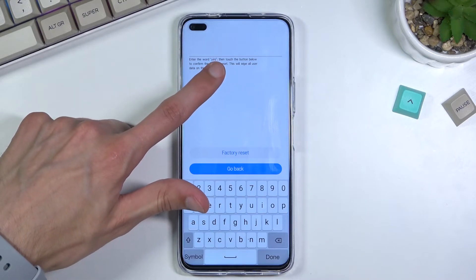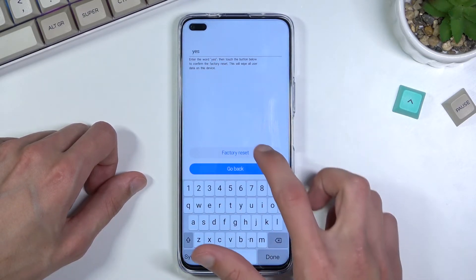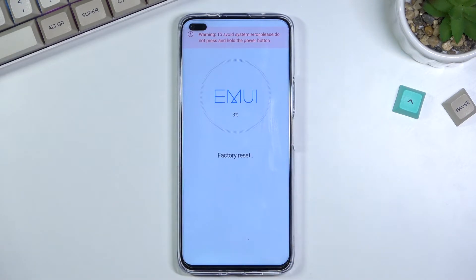As you can see it tells us to type in "yes", so type that in and then select factory reset, which will automatically begin it.